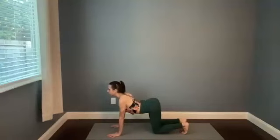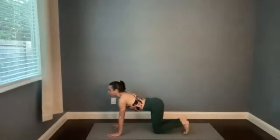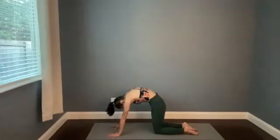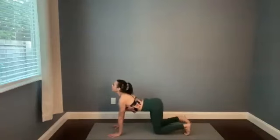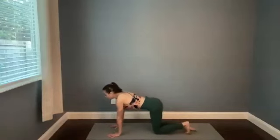Drop the chest down toward the center of your mat as you lift the chin and the tailbone — take a breath in. Find Cat, untucking the toes, pressing into the tops of the feet and the palms of your hands as you curl into that rounded spine shape. Back to Cow — come onto the balls of the feet as you take a big breath in. Then Cat to the tops of the feet — press down as you exhale, push into your hands, shoulders toward your ears. Two more times — breathing in, playing with that tuck of the toes, breathing out, coming onto the tops of the feet.